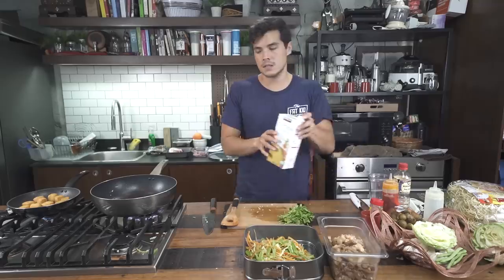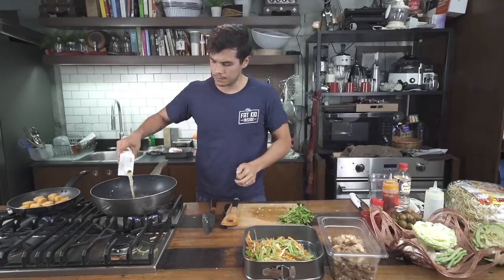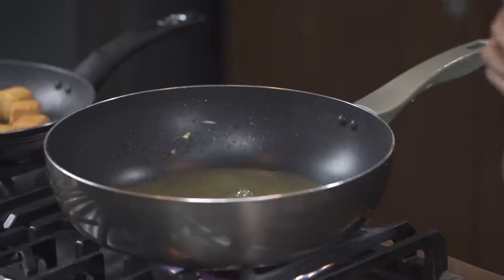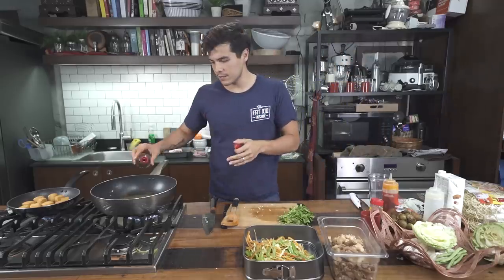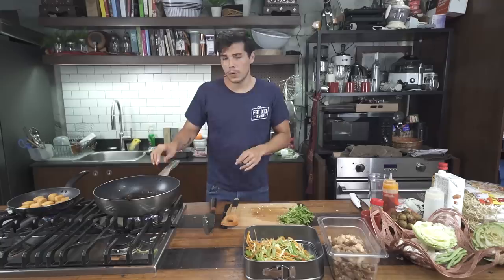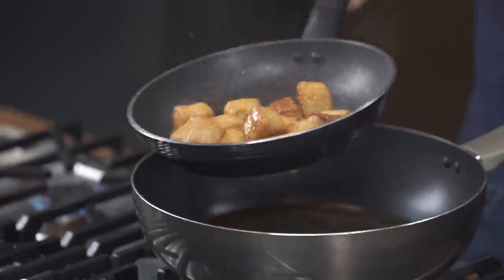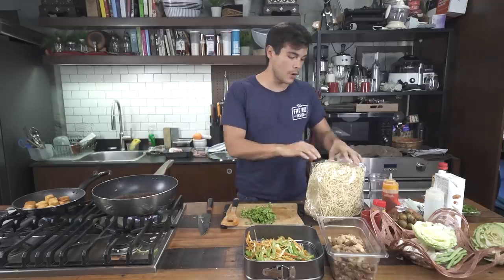In the pan, the base seasoning goes in — chicken stock. This is what we're going to be cooking the noodles in, about one and a half cups. About a third cup of soy sauce. Bring that to a quick boil. The tofu is beautifully toasted — look at that. Got a nice little simmer going.